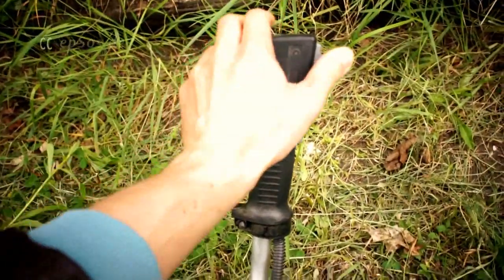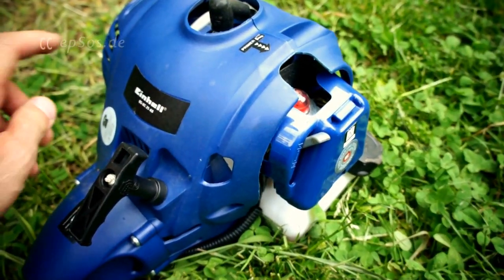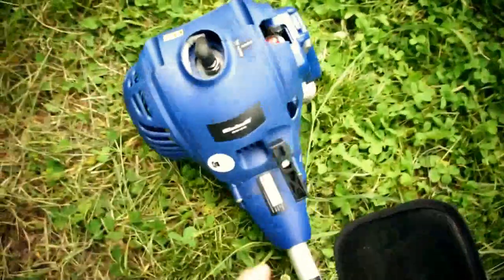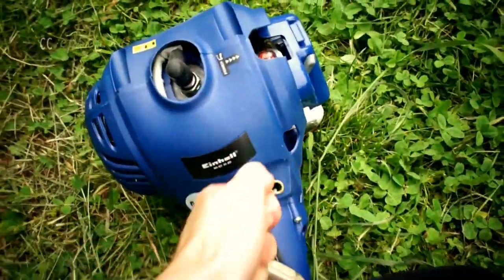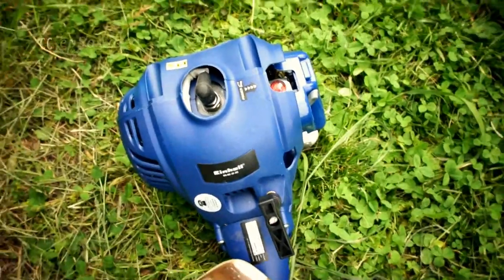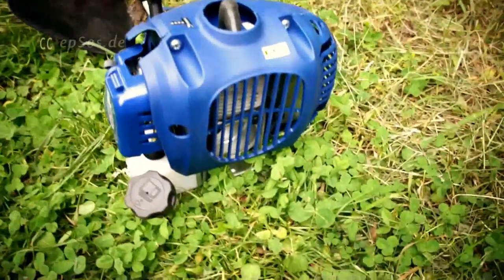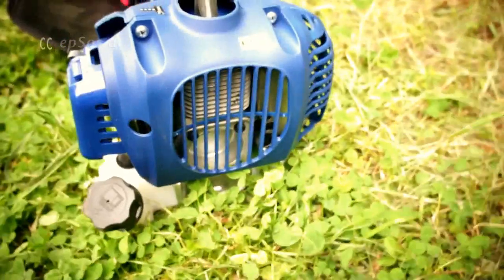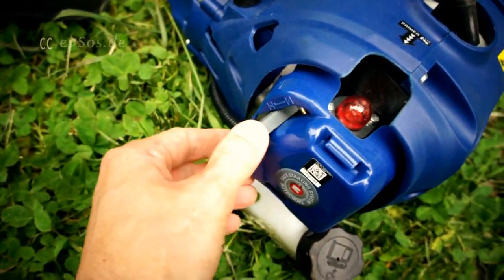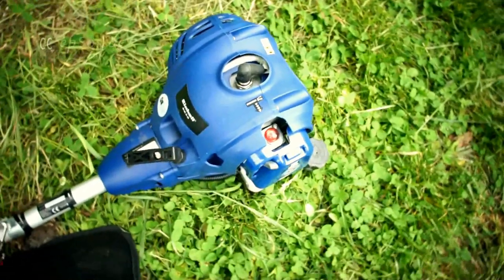Let's see this once again. Turn on the switch, then the combustion chamber is open. One, two — yes, the combustion chamber was closed so we stopped the engine.